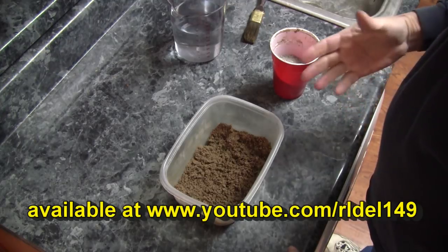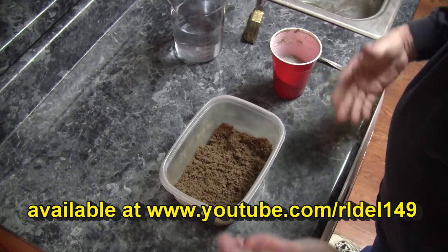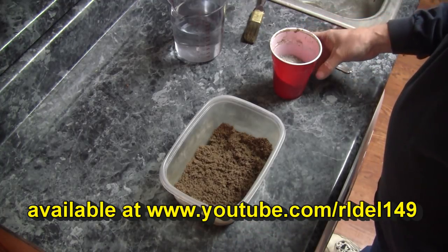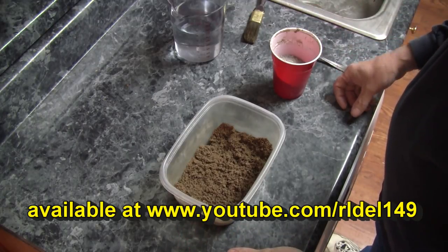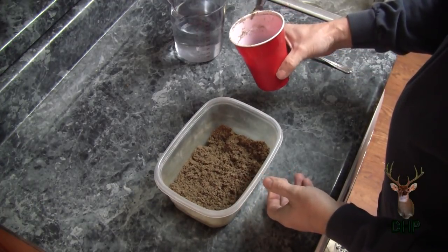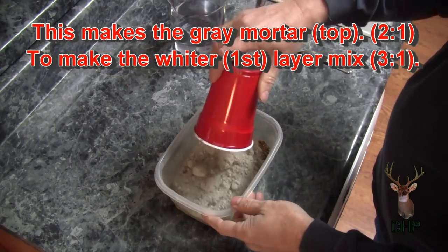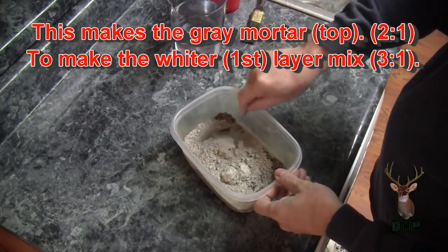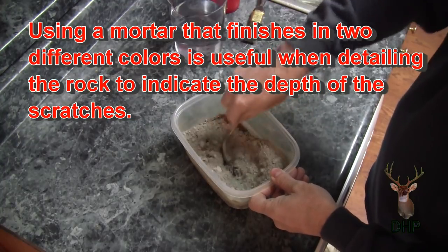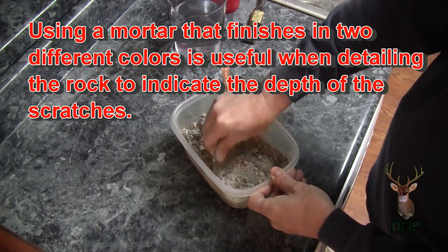Now let's mix some mortar to go over our little fake rocks. What I've got here is just masonry sand — it's leftover stuff. All this stuff is leftover. The point of this exercise isn't to save money necessarily; it's to avoid spending money. Since I've got all this stuff around the house, this is what we're using. We have leftover sand and leftover type S cement from the barbecue pit project. So we have two parts sand to one part type S cement. Dry mix this stuff well to start with and it'll serve you well once you put the water in.